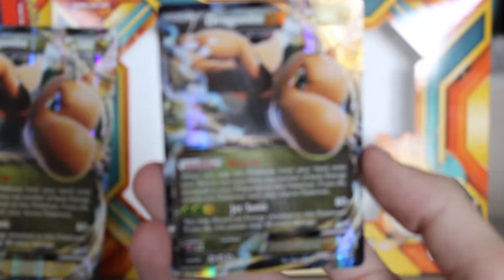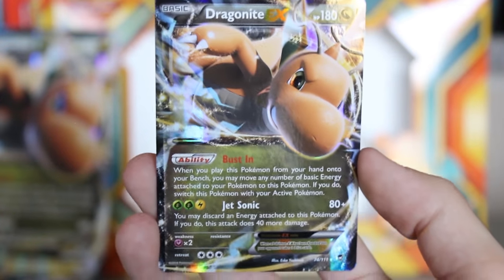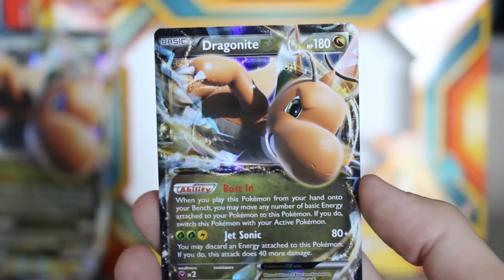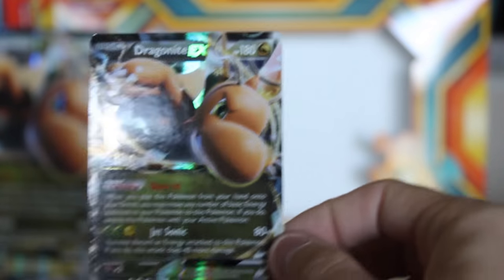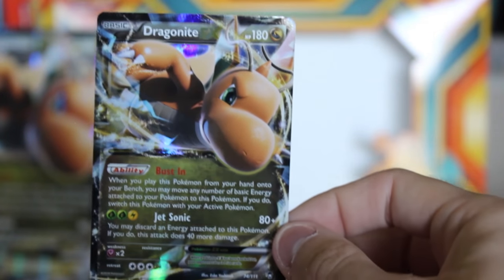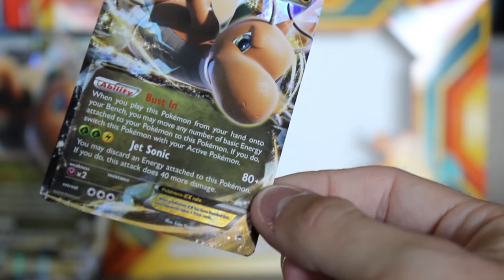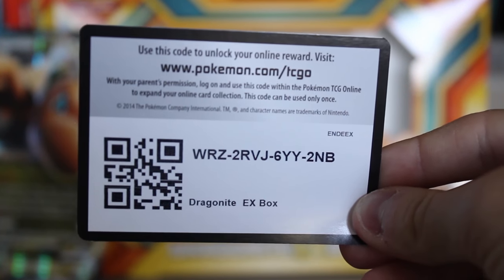Let me show you guys this Dragonite EX — zoom in a little bit. Boom. That's the regular size Dragonite EX. That is a beautiful, beautiful card. Dragonite's my favorite Pokemon. Holding this small card after holding that big card is really, really weird. There's the back of it — I don't know how to do these things, but there is Dragonite EX looking really pretty. Definitely going to put that in a nice little case. Here is a code for the online TCG game if you'd like it.